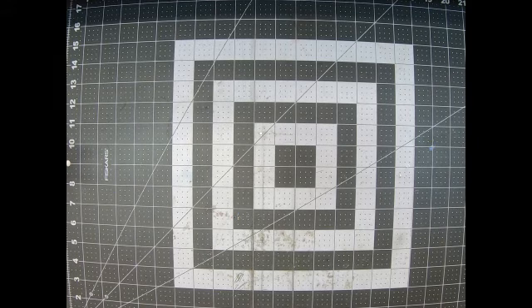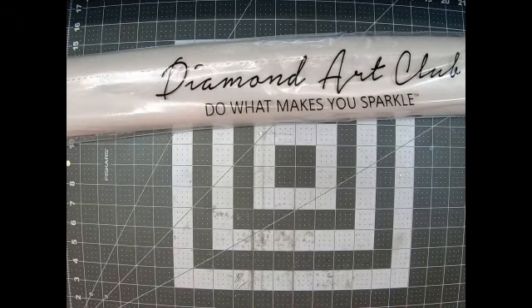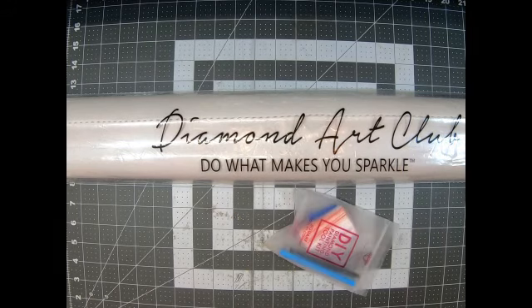Oh my gosh, this baby is huge — it's not even in frame, guys! Can y'all see it? It's hanging over the edges! OMG. All right, there's our handy dandy kit.